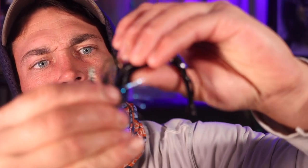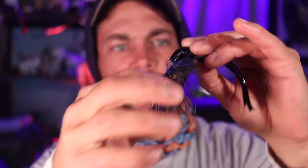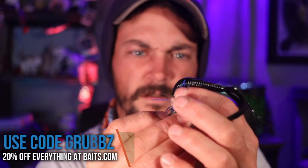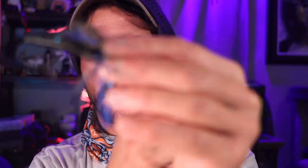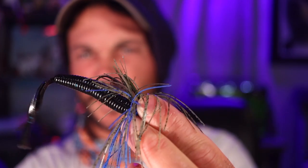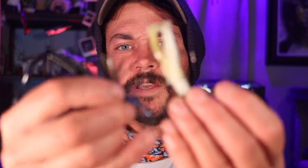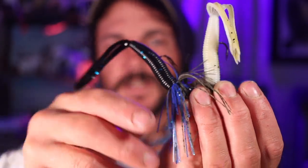I'm going to rig this up the same way we did the last one — find out where we want that hook to come through, feed it through, pop it out right where we wanted it, push it up on the hook keeper, and you've got yourself a killer jig skirt up top. Fish will not be able to resist. The ned rig sits standing up on the bottom; this one sits slanted off to the side — both are killer ways to fish this bait.